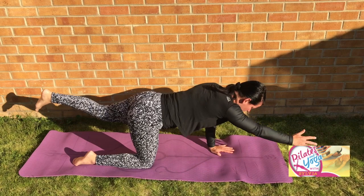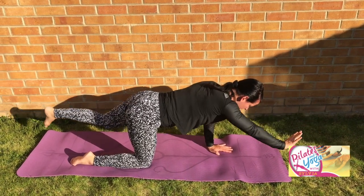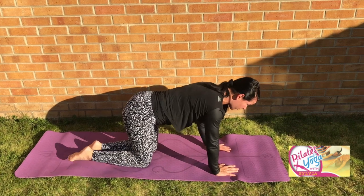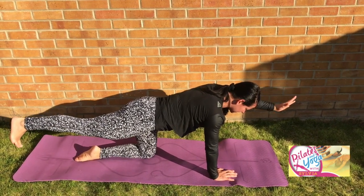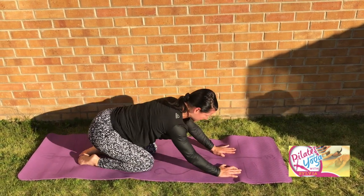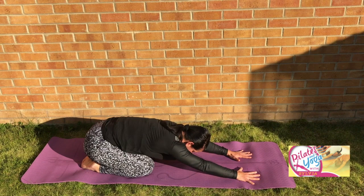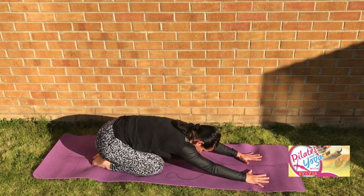Good. Do that again, one more time — reach in, maybe hold it for a little bit longer. Remember you can always pause and do a few more of the exercises if you'd like to. And this is your last one — find your way back to center. Allow hips to push back, give yourself a nice little stretch, maybe relax your forehead down on the floor. A nice little child's pose.